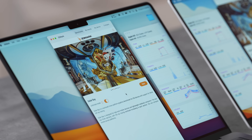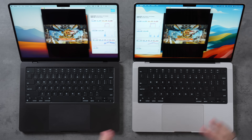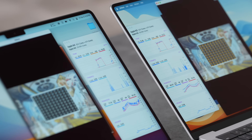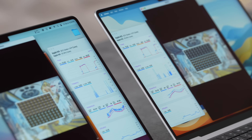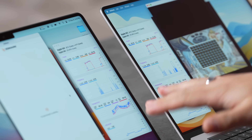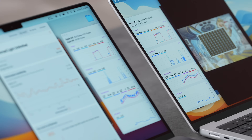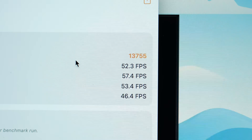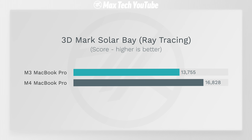Apple improved ray tracing performance on the M4, likely upgrading the dedicated ray tracing cores. In the Solar Bay Unlimited test, both units peaked around 20-21 watts GPU, but the M4 scored 22.3% faster overall — confirming the ray tracing cores have been meaningfully improved.